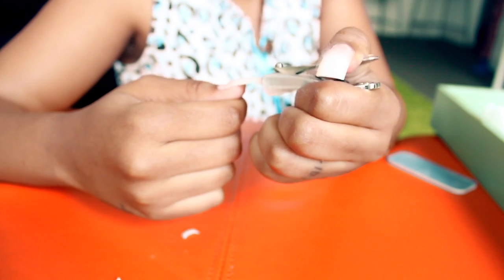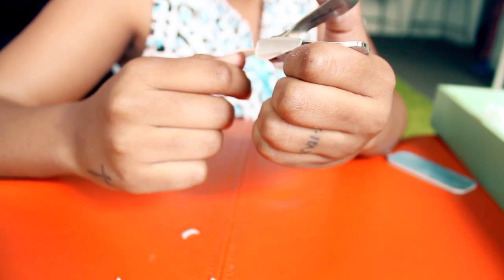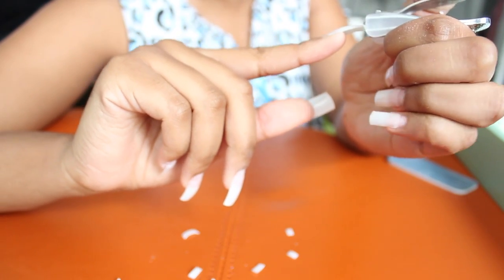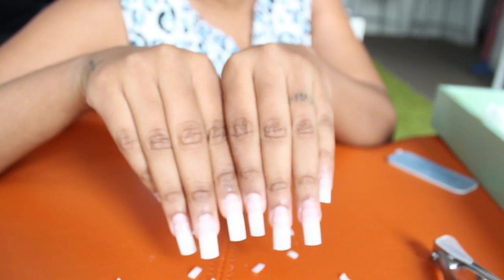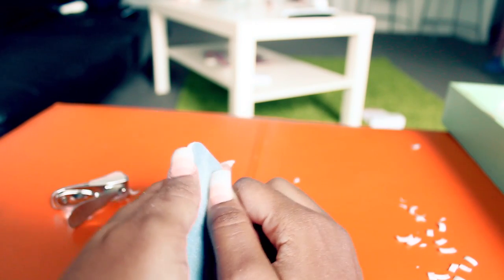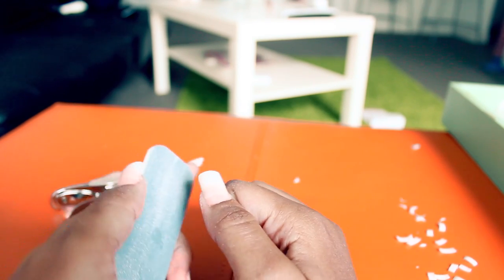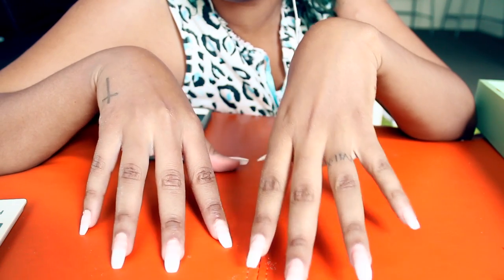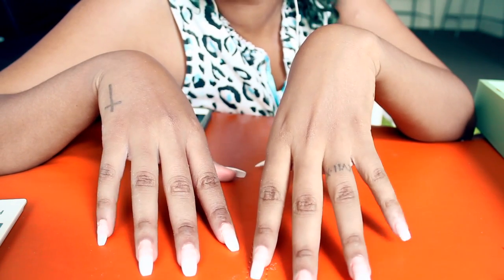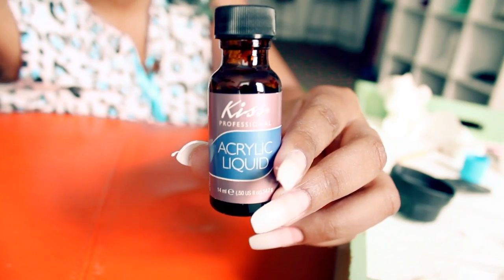I'm not taking too much length off because I need it for the particular shape that I'm doing. When you're done clipping, just hold your hands side by side to make sure all the nails are equal in length — for the most part, but they're not gonna be perfect, so get over it. Now I'm just shaping the nail — it's not rocket science people. Here's how they turned out after I shaped them; they're not perfect but you know what else.